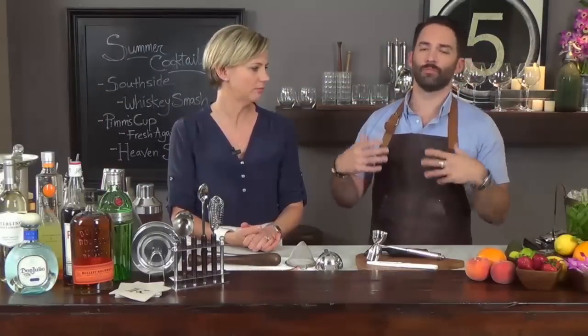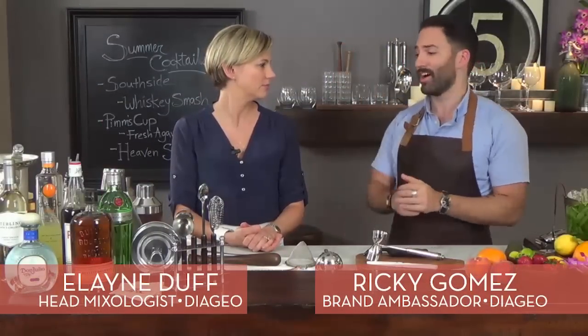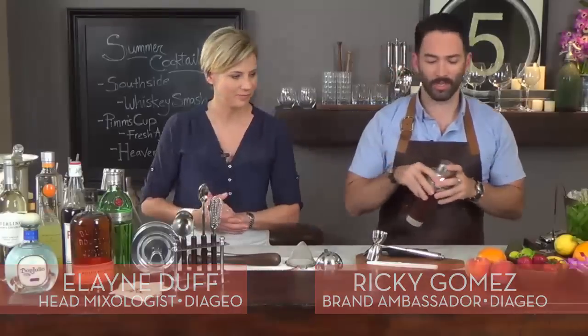We want to start off with a cocktail that's really bright and refreshing. It's actually a cocktail called the South Side. We have it on our cocktail list on our chalkboard right behind us.